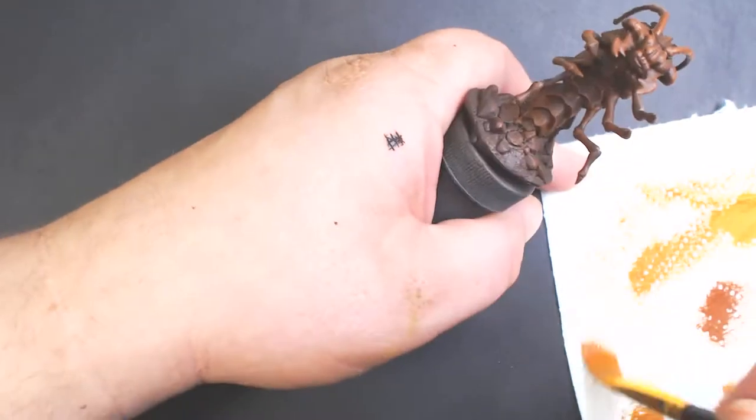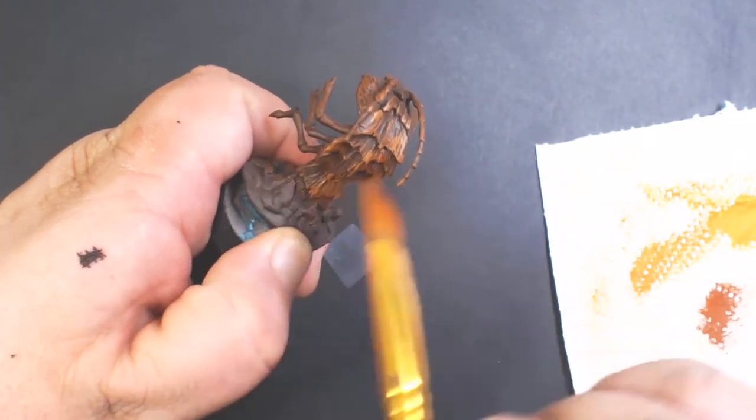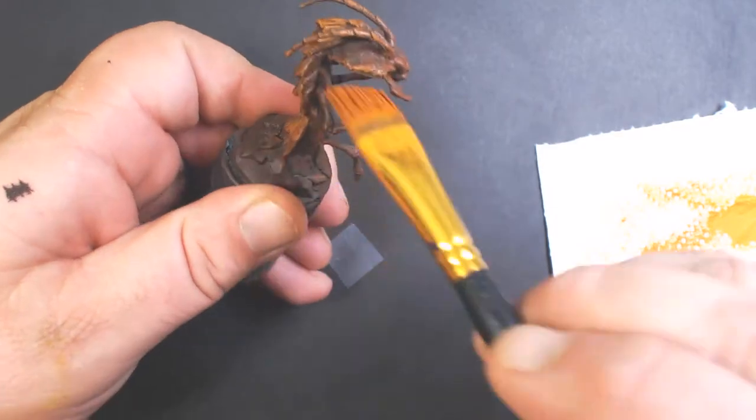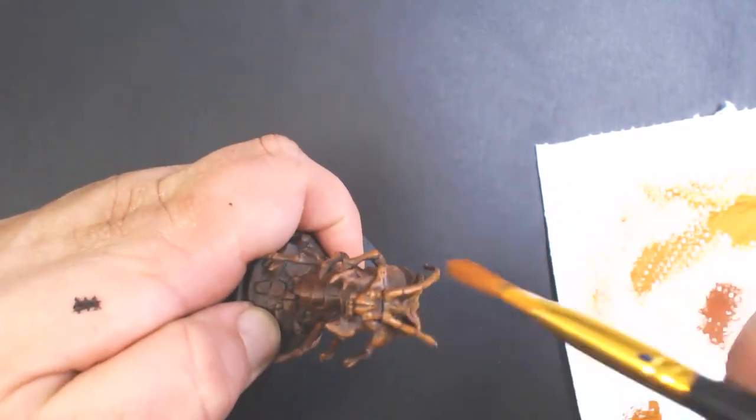For our second highlight we have P3 Balgrin Brown, and we're just going to repeat the previous step. This will brighten it up considerably — you really start to see the details pop out now.